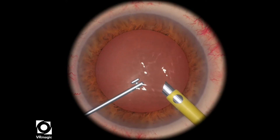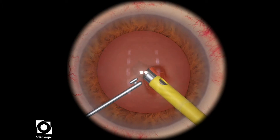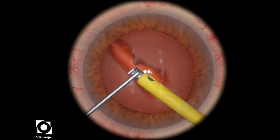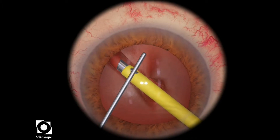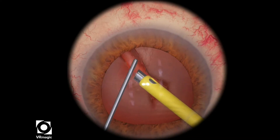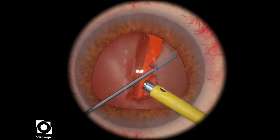This level is actually quite challenging, not because of the cracking part, but actually because of the sculpting part. The machine will deduct a lot of points from you if you don't use a very limited amount of ultrasonic energy. In addition, the lens is quite soft, so it's actually quite hard to propagate a crack completely.